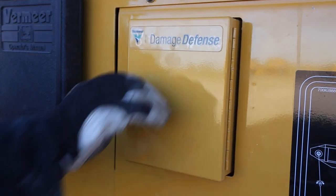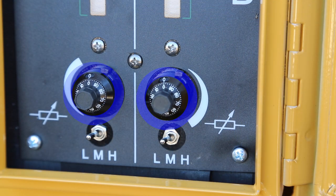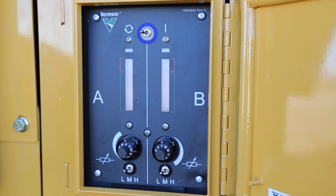With the machine off, set the Fine Tune knobs to zero, the course gain switches to L for low, and the reset arm switch to reset. It's important to note that with the switch set to reset, the system will not protect the machine from potential damage. The reset mode bypasses the damage defense system and will not control machine functions. Only use for setup.